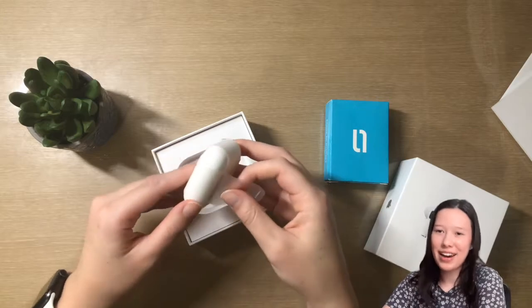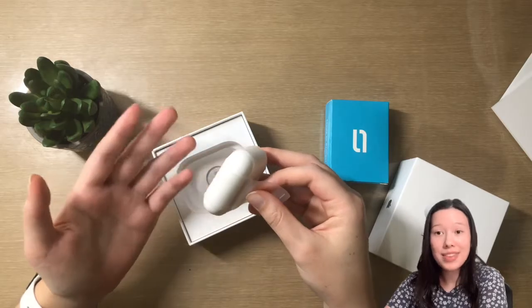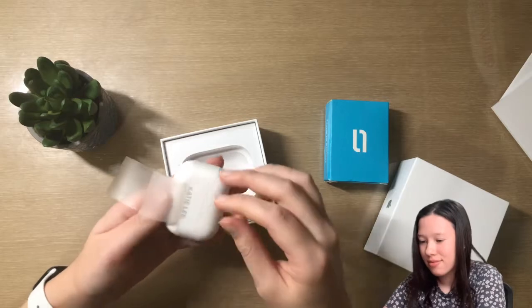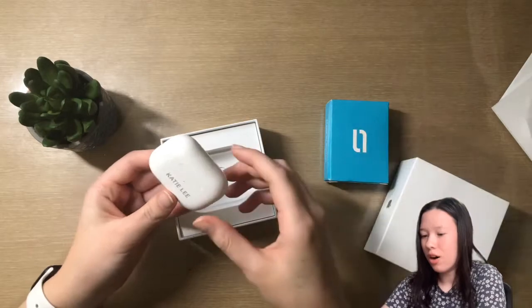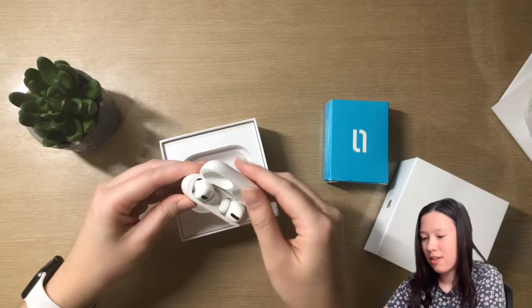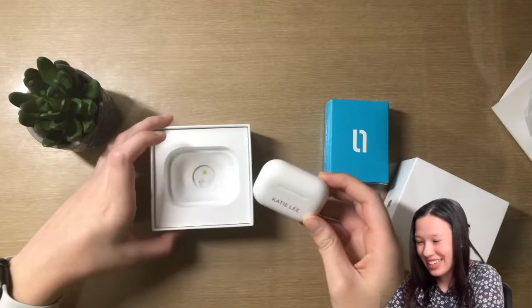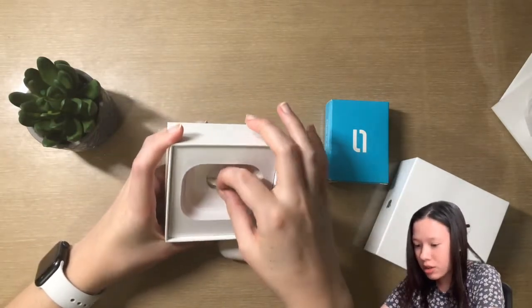Now I'm going to try to peel the protective film off without messing it up. It's pretty smooth — oh my goodness, wow. Okay, they're so pretty. We'll set that down and it's telling me to pull here.